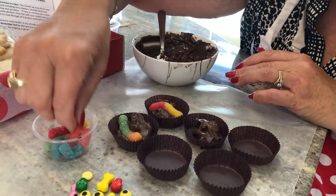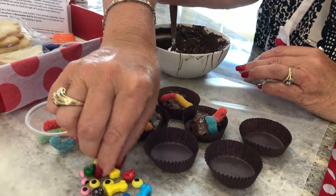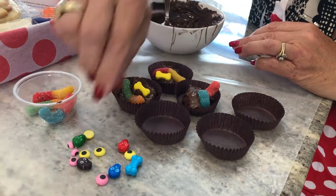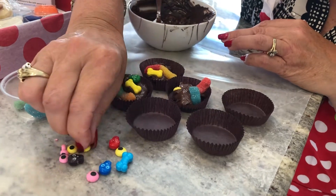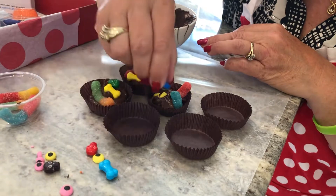Then we're going to take our candy sprinkles here, and we're going to decorate each one of them with a few little things — like a bone or a skull, maybe a couple of eyeballs — to make it look like a monster has melted right in that cup. There's a little skull.